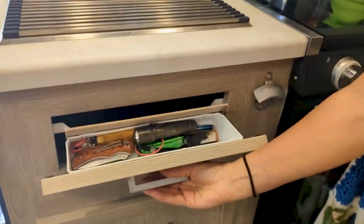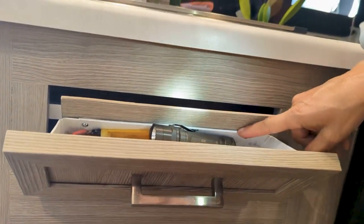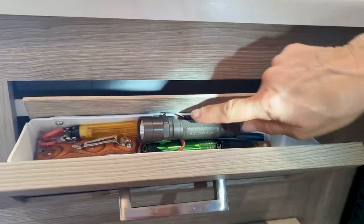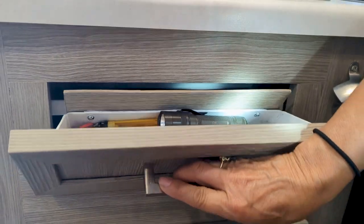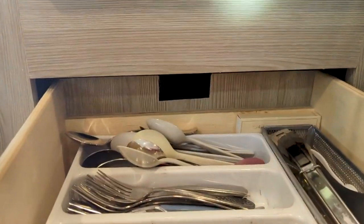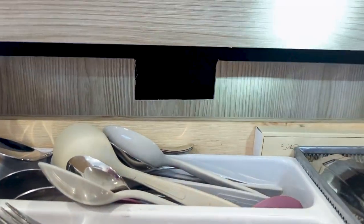These drawers had a very low back so things would fall out very easily, so we put a back on it so things don't fall out — and the same thing with this drawer. We put a back panel with a cutout for the plumbing.